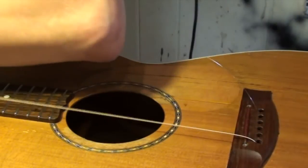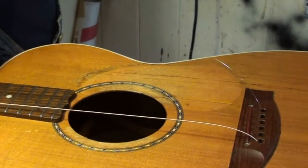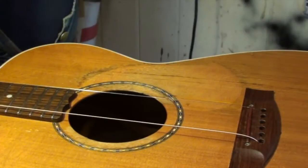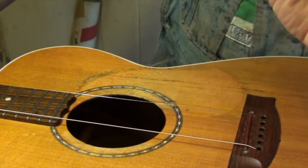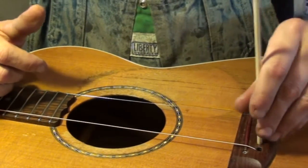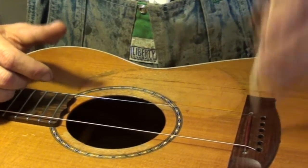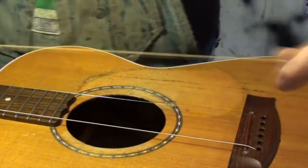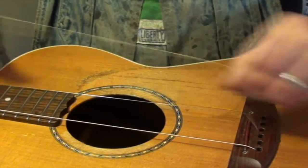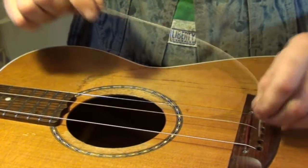We're going to pop the string on. We need a small screwdriver — you can even use something like a little art skewer like this to go down and make sure everything's aligned. Perfect. Again, a kink in the right place — it goes down, hooks in. Voila. Again, a kink with the eyelet facing through. Voila.